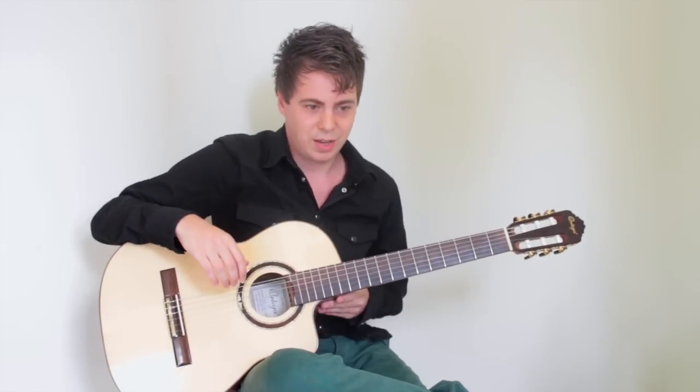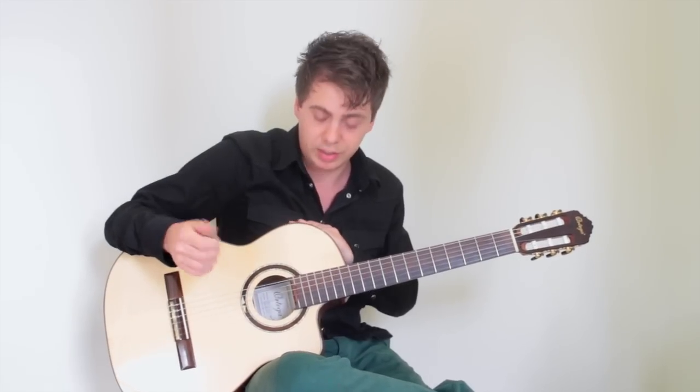Let's start with the basics. In the right hand, as you can read in the PDF, the fingers have names. This one is called P, then I, M, and A. So when I explain how to play something in the right hand, I'll be using these letters. For instance, the Metallica intro: P, I, M, A, M, I.